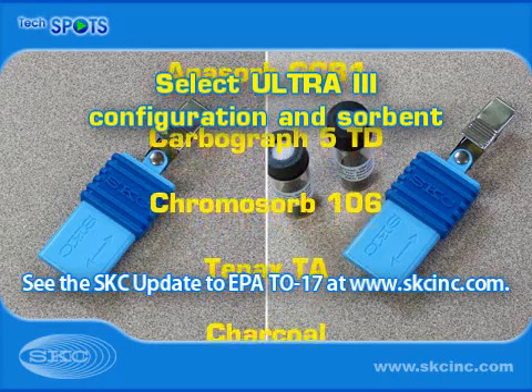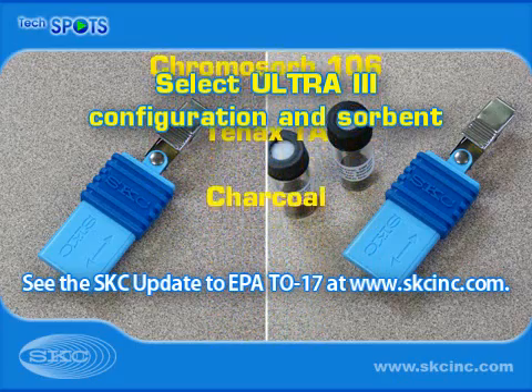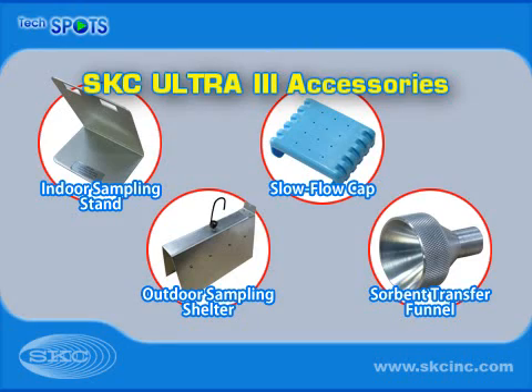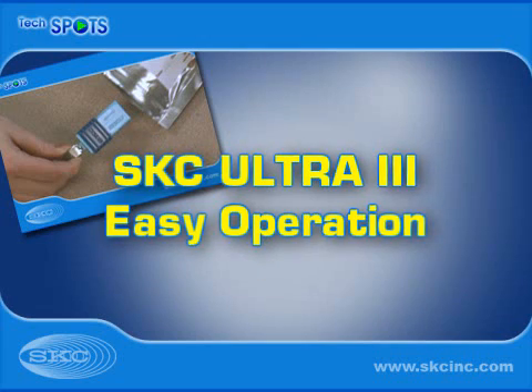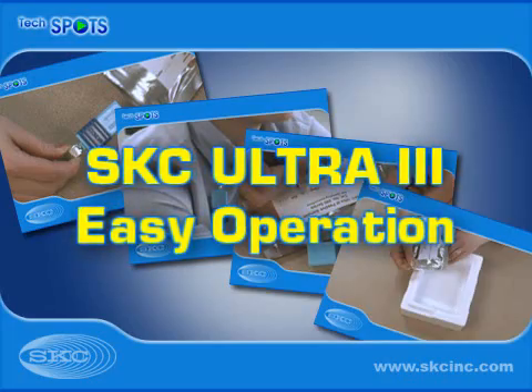The online SKC update to EPA Method TO-17 can provide guidance on sorbent selection. Convenient indoor and outdoor Ultra-3 sampling accessories are available. Ultra-3 Sampling is easy — no handling inconvenience, setup, or pumps.